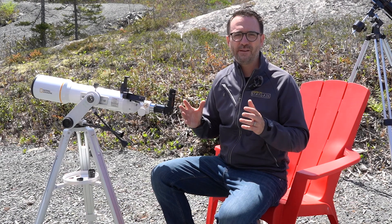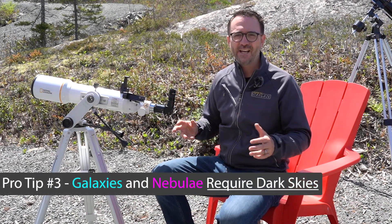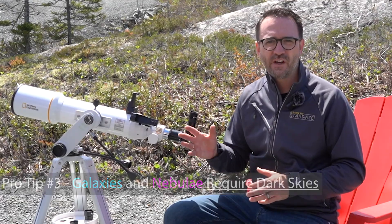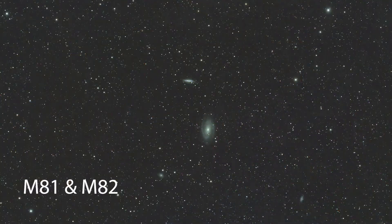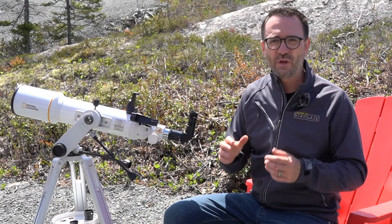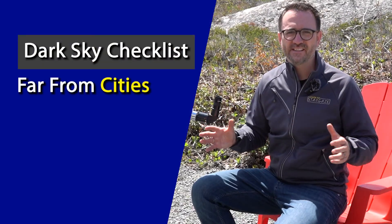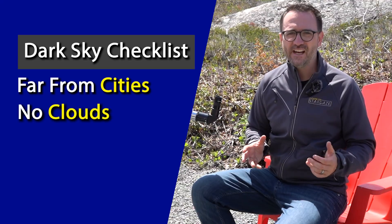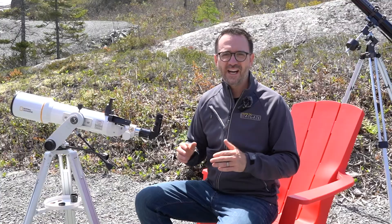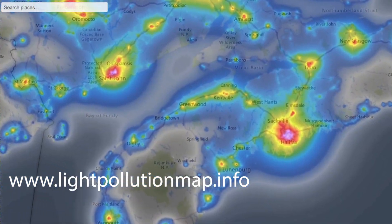The moon and planets can be observed from the city. However, most objects like galaxies and nebulae require darker skies — and the darker the better. If you're attempting to observe objects like galaxies M81 and M82, the darkness of your skies, not the quality of your telescope, will be the biggest determinant of your success. For dark skies, you need to be far from city lights, with skies free of clouds, and on a night where the moon is either in its early phases or not in the sky at all. I recommend using a light pollution map online to help you find the darkest skies nearest you.